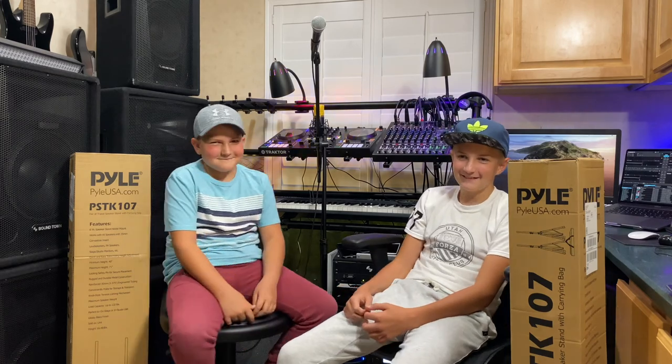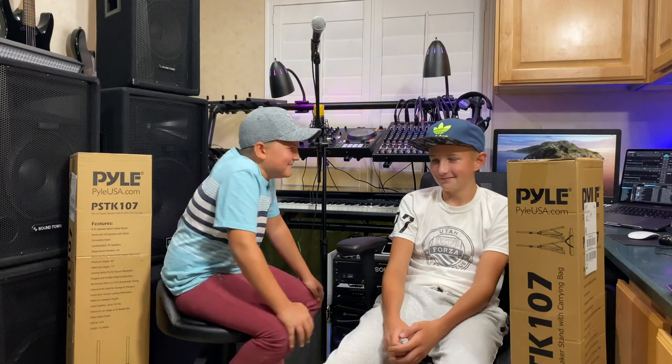Some things we liked about it: it comes in a pair and it has a carry case as well. I wouldn't have trusted him to help me lift a heavy speaker six months ago but he's been getting better. His voice just dropped an octave over the summer. Let's see who struggles the most to open a box.